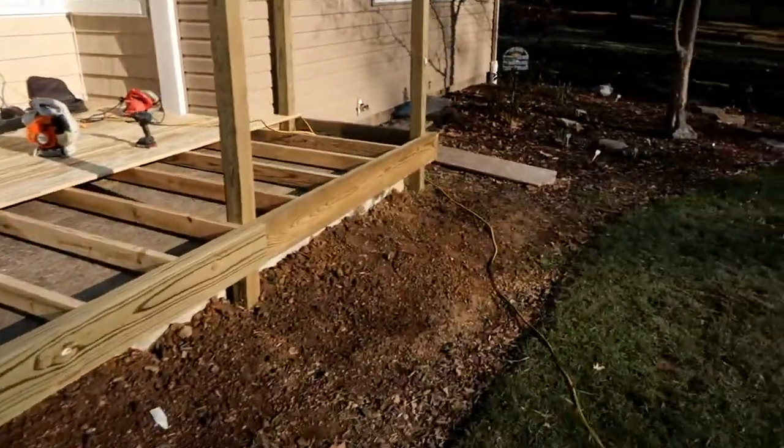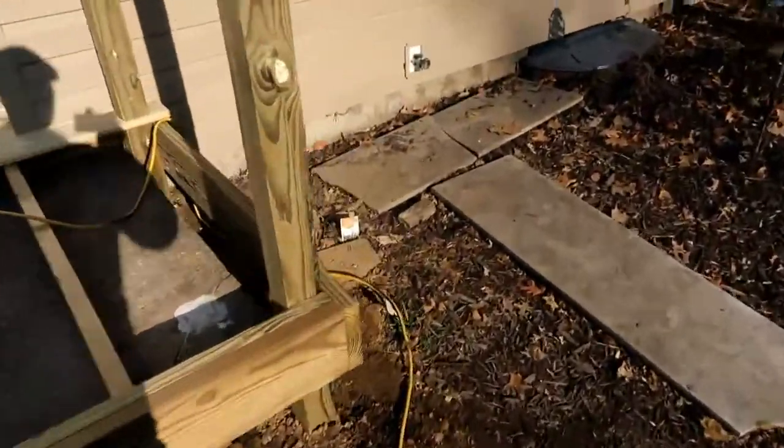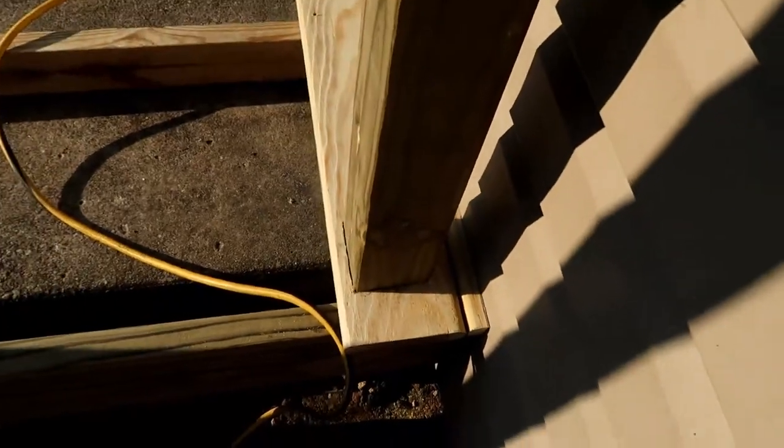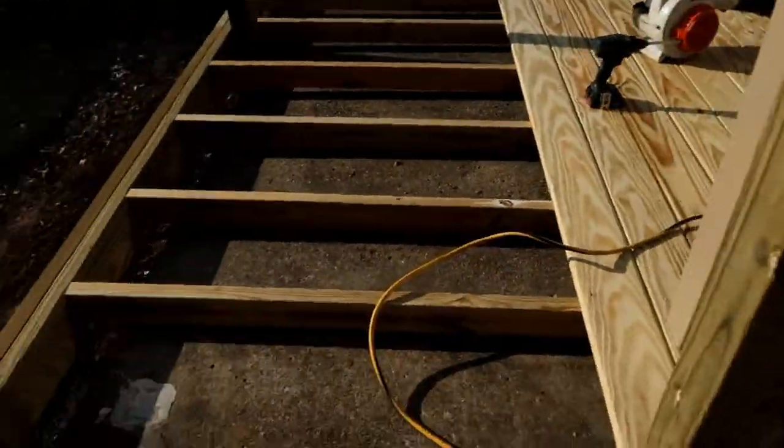We got one board down first thing. We had to do a little custom jigsaw cut in here so the deck plank fit right down over the top of that post.